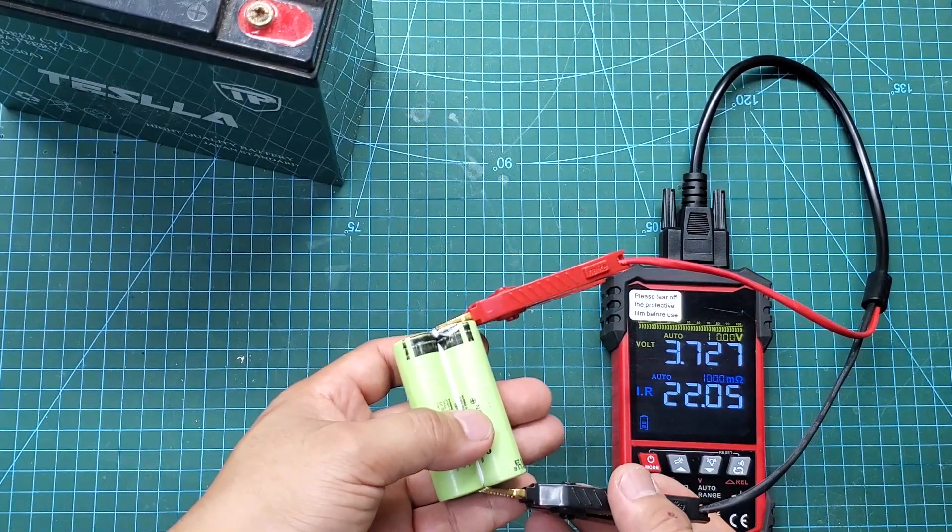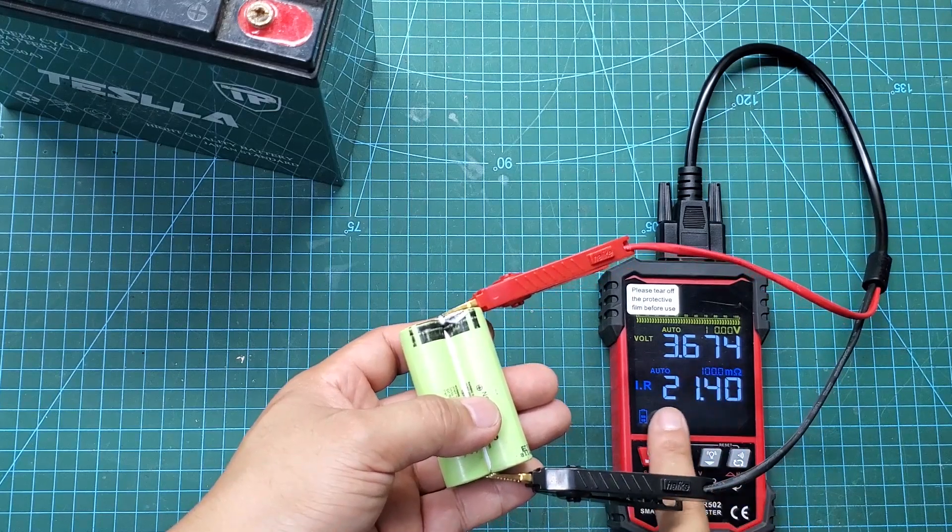Next are two lithium batteries in parallel. The results also show that they are in very good condition.